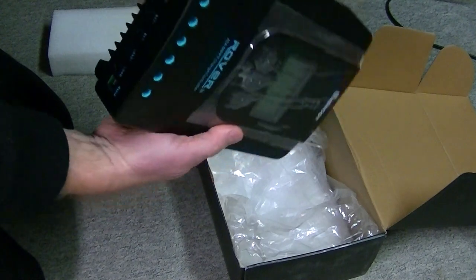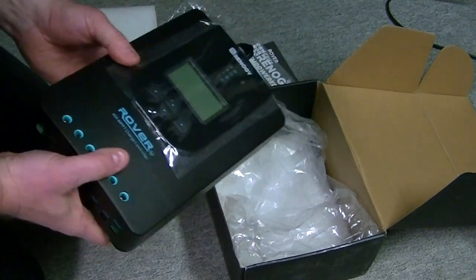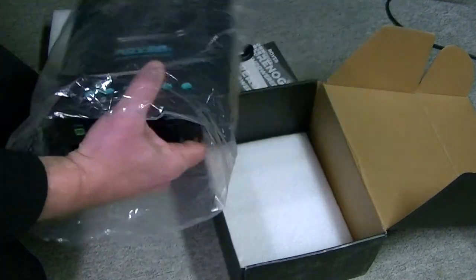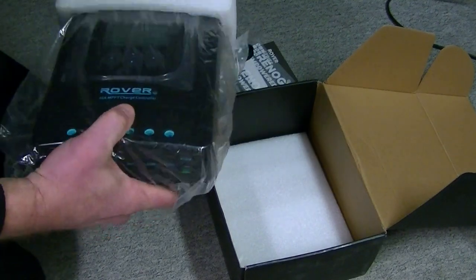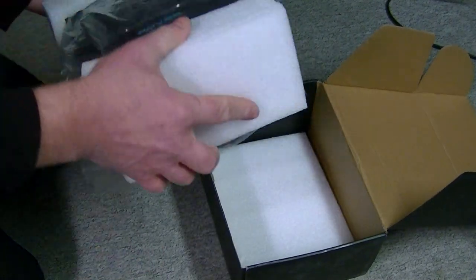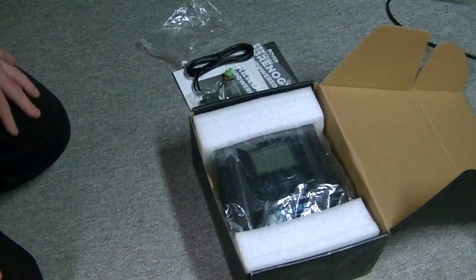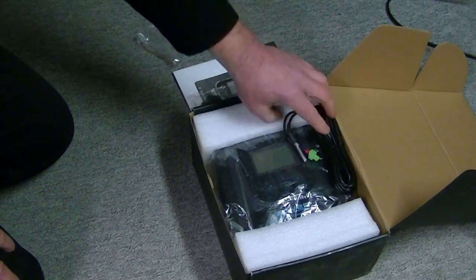That's it. Hopefully it all works fine because I'm not going to be testing it for quite a while. I'm going to pick up some solar panels this week off of Marketplace, so I'll be able to hook solar panels up to it. But I don't have a battery yet. From what I've been seeing, you have to hook the battery up before you hook any solar panels up to it.